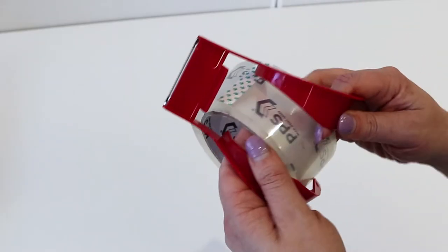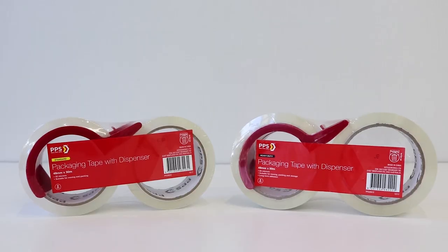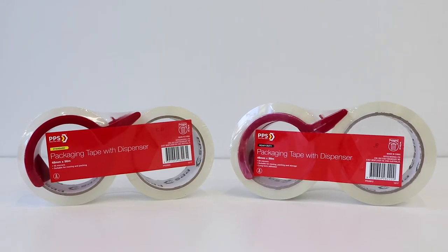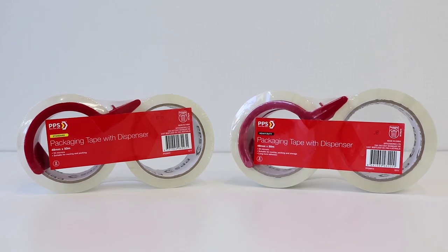It comes with a handy dispenser which makes it much easier to use and cut the tape, especially when making boxes or securing packages. Perfect to keep handy at home, in your workspace, or at school, the PPS packing tape and dispenser will make it easy for you to package or secure things up.